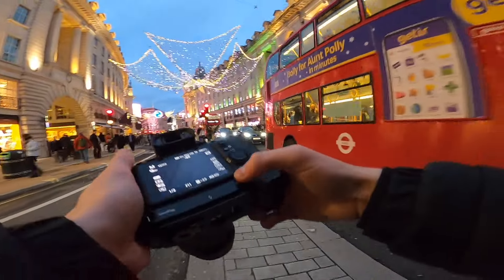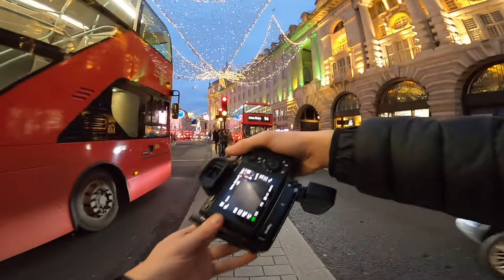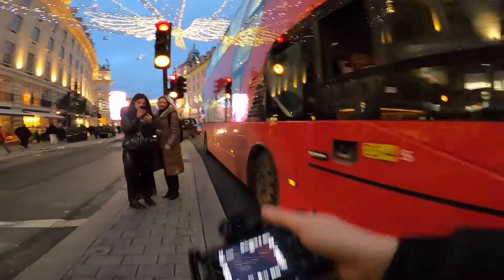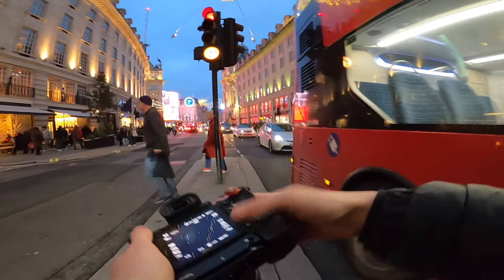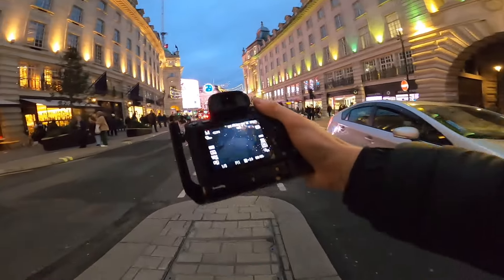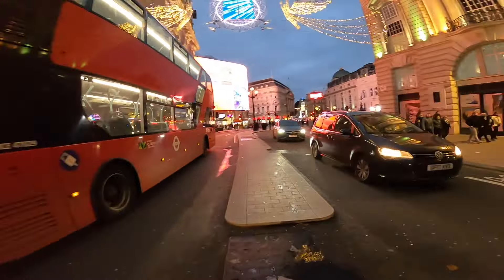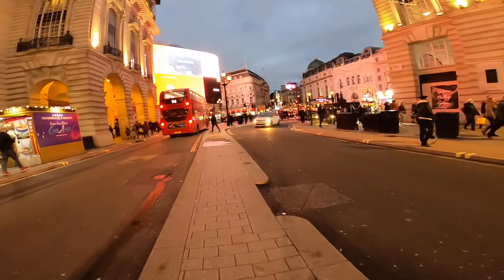Having this grip is a massive benefit. I've got generally smaller hands than most people but I never really struggled with the original grip. But putting this extra grip on here adds a massive difference and it just feels really good in the hand. We've got the Piccadilly lights up here so I'm going to try and maybe do an extra slow shutter speed and get some pretty cool panning shots.